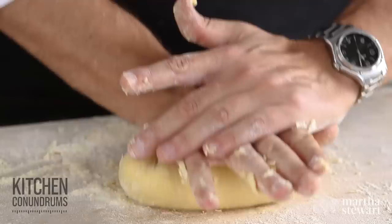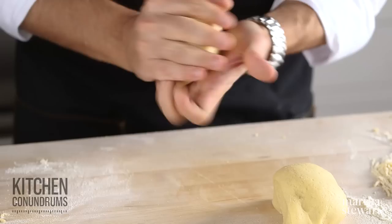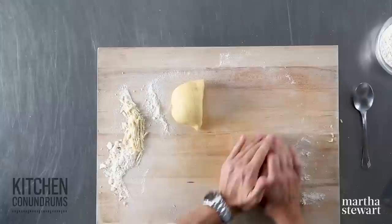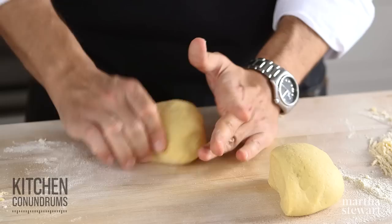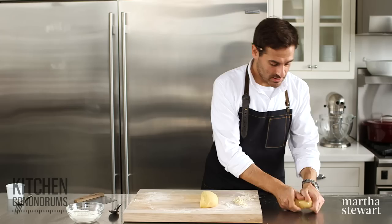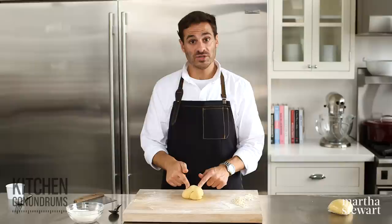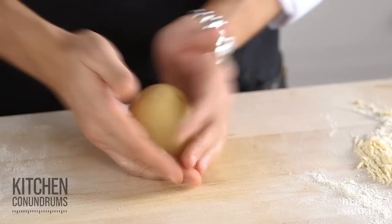The dough is nice and elastic. Now I'm going to portion this into two pieces and form each into a ball. Wrap these in plastic wrap and they'll sit out at room temperature for about an hour. You could also wrap them and put them in the refrigerator overnight to use the next day. What happens during this resting is that all of the gluten you just created has a chance to relax, making it easy to roll out. If you tried to roll this dough right now, it would shrink back up on you. So into plastic wrap for an hour at room temperature.